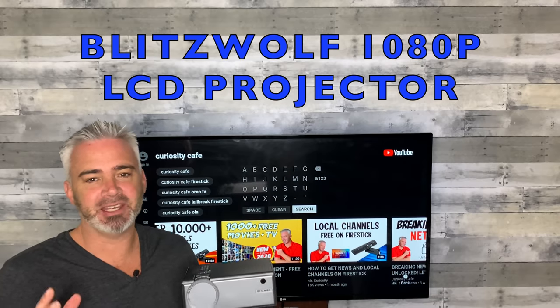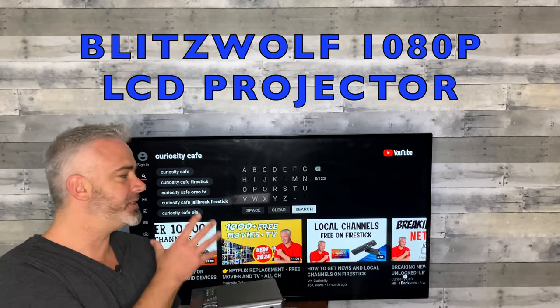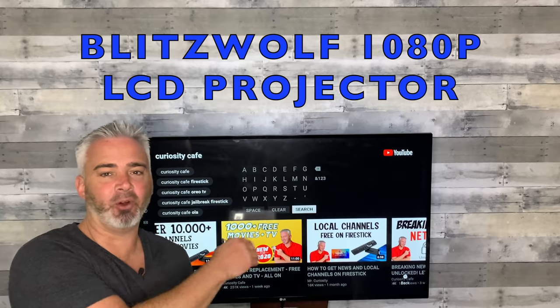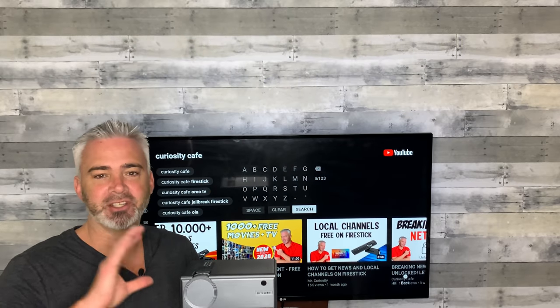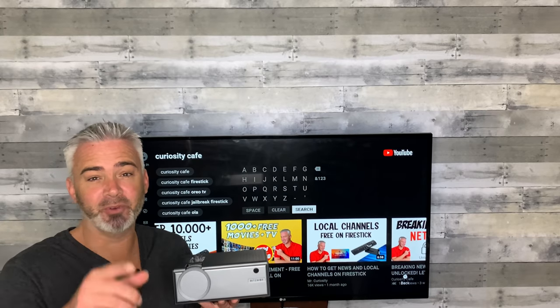I know a lot of you guys are stuck at home and you can't go to the movie theater. I have tons of videos on how to get movies at home on your Fire Stick or on your Android box. Well, I'm going to show you how to project it on your wall to make it feel like you're at the movies.